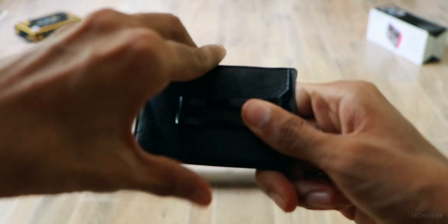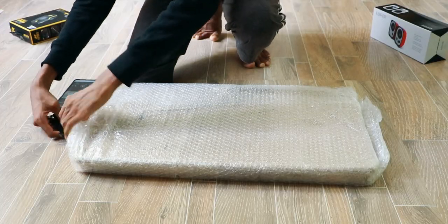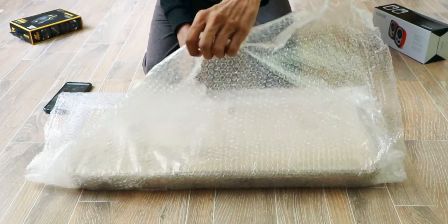Hey guys, welcome to TechIntel. Today we have a large package to take a look at. This is a multi-purpose table which is truly awesome. This table is really good based on pricing, and trust me guys, this review is based on my personal experience.